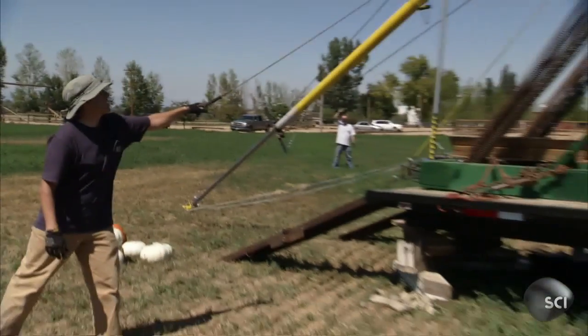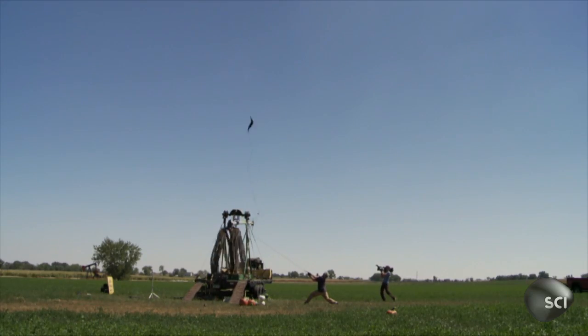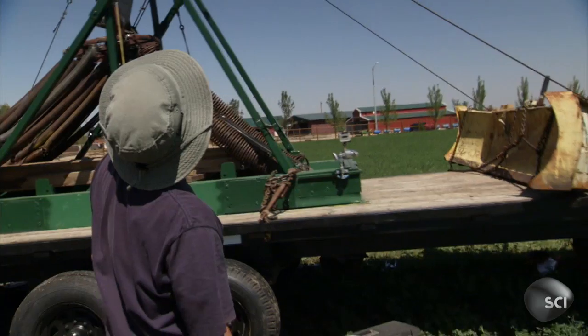Three, two, one — fire in the hole! Wow!